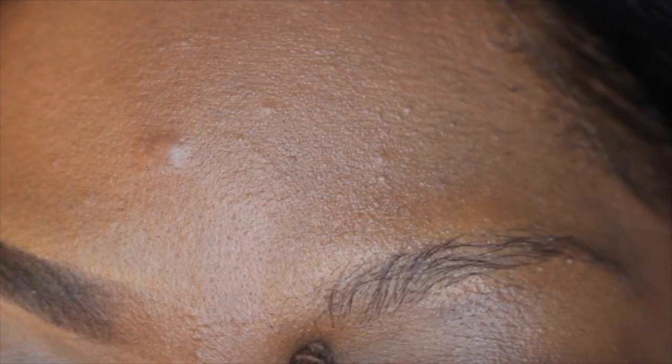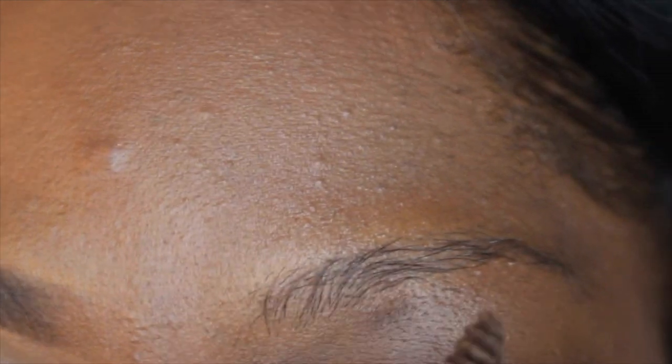You want to start off by knowing the three points of the brow. This is the inner center point, this is the highest point which we call the arch, and this is the outside end point which we call the tail of the brow.